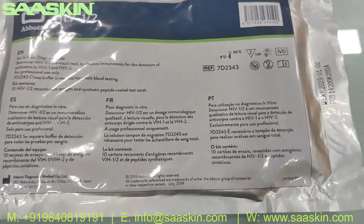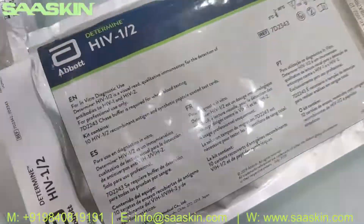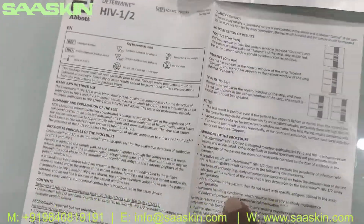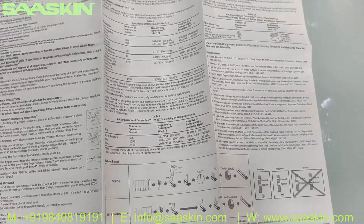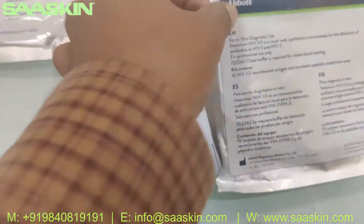I'm going to open the pack now and show you the contents inside. Inside you've got an IFU brochure with complete and very detailed instructions for the Abbot Determine HIV 1/2 test. The brochure covers testing procedures, interpretation of results, and all complete details.